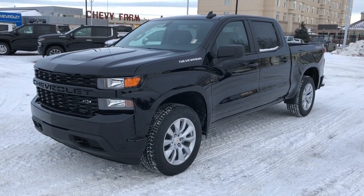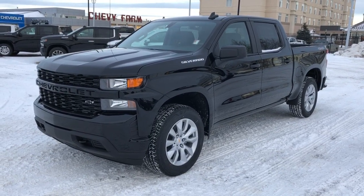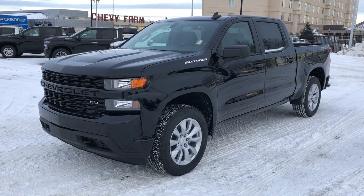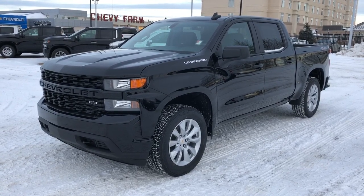Thank you for joining me for this video walk-around of our 2021 Chevrolet Silverado. Please subscribe to our YouTube channel for more daily Chevrolet videos, and we hope to see you in at Westgate Chevrolet sometime very soon.